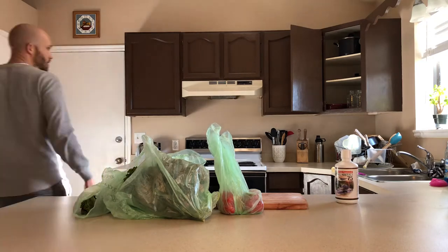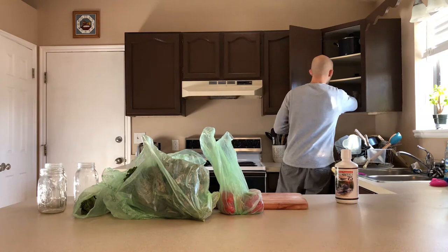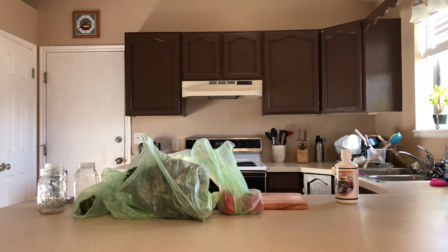Sauerkraut from the grocery store has been cooked before bottling, as are basically all canned foods, but probiotics die in the conventional canning method. There's a better way, and here's how I do it.